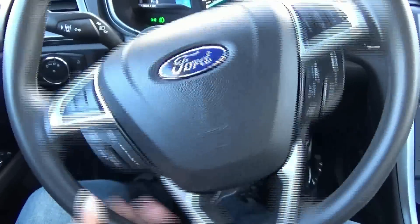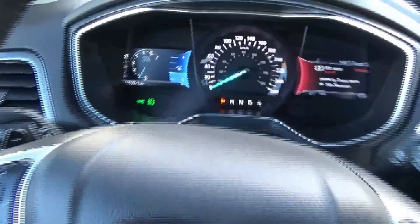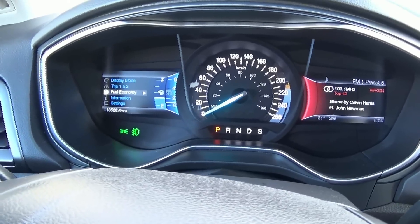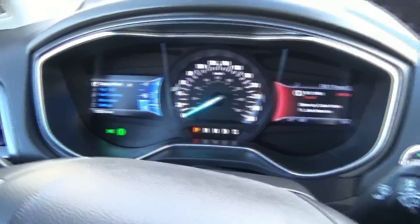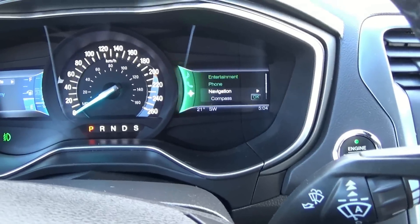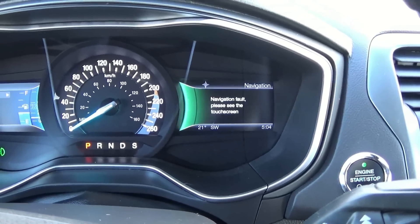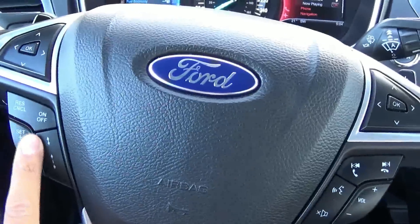Looking at the steering wheel — it does tilt and telescope, and it's also leather-wrapped. We have controls for your driver information center. Here you can control your entertainment, phone, navigation, as well as climate. Radio controls, cruise controls, as well as radar-guided cruise control.